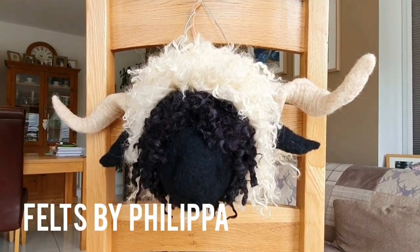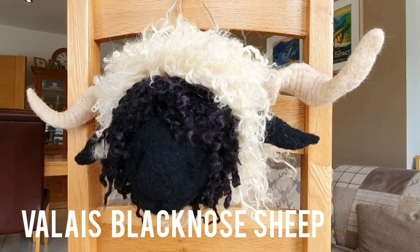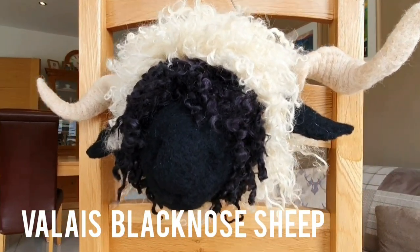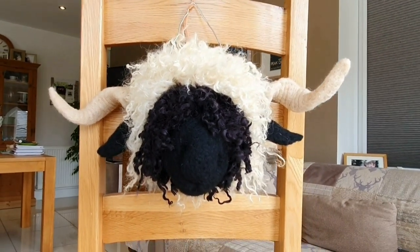Hi felters, welcome! Today we're going to make this Valais Blacknose sheep head — it's a good 16 inches wide and 10 inches high. Valais Blacknose sheep are the cutest sheep in the world; look them up if you haven't seen them.